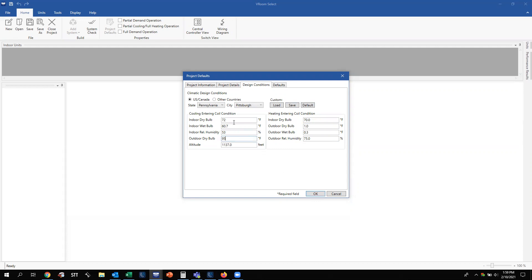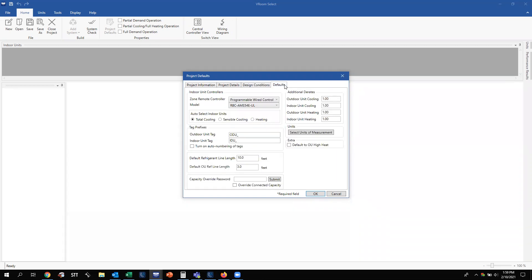We've got our design conditions entered — everything is good for cooling and heating. The last tab is Defaults, where you can set whether programmable wired controllers automatically populate for a zone local controller with an indoor unit, or select the 24-volt interface as the default. I just leave it at the programmable wired controller. Auto Select Indoor Units lets you base selections on total cooling, sensible cooling, or a specific heating capacity. You can also change how units are labeled — by default it says outdoor unit, indoor unit — and you can change that.